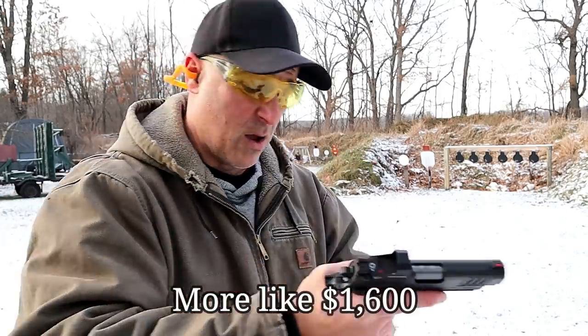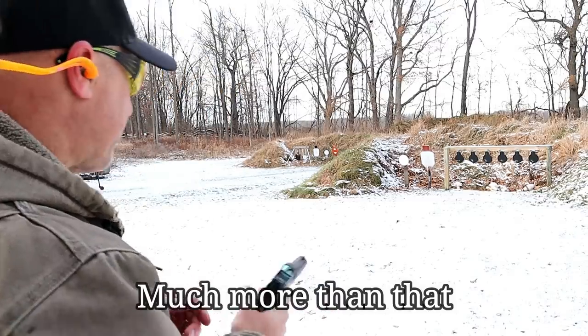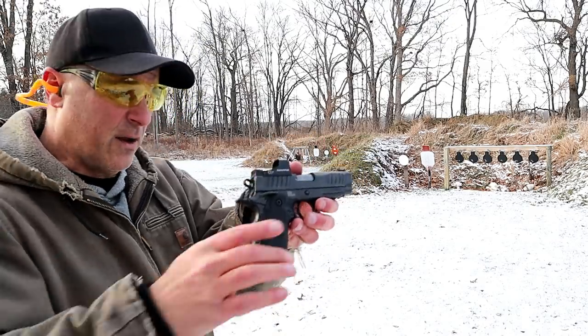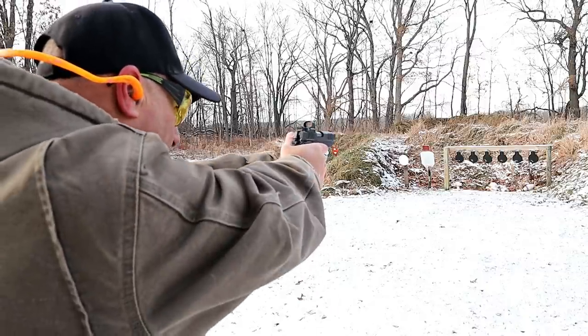Back to the pistol — this is a high-end model, this is over a grand easily. Put a red dot on there and you're looking closer to $1,400 for the setup. You have to be a committed shooter who loves Staccato handguns to go with something like this. Let's go ahead and try it again — I'll slow it down and start on the right this time.